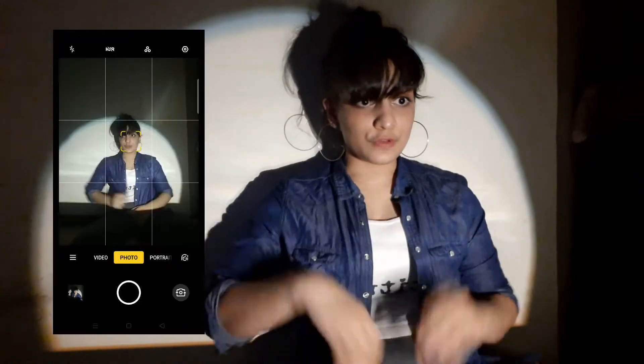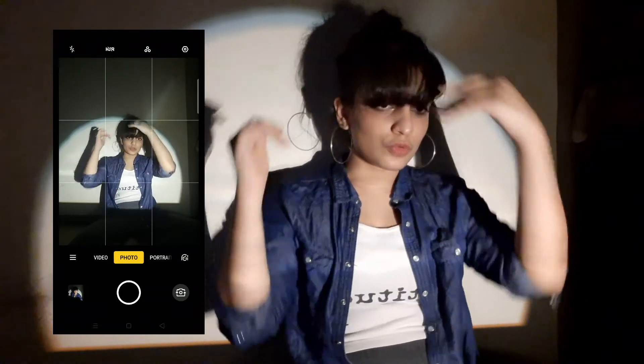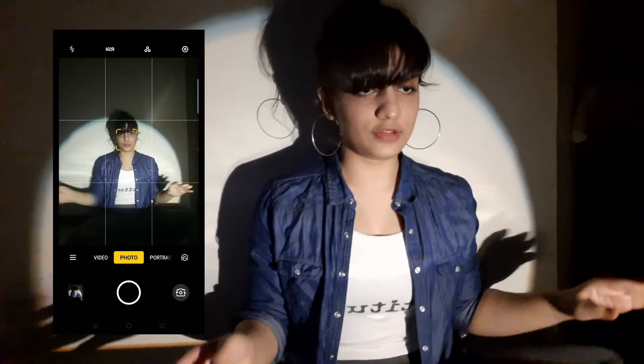I've made a light and I'll start the screen recording for expressions and poses.